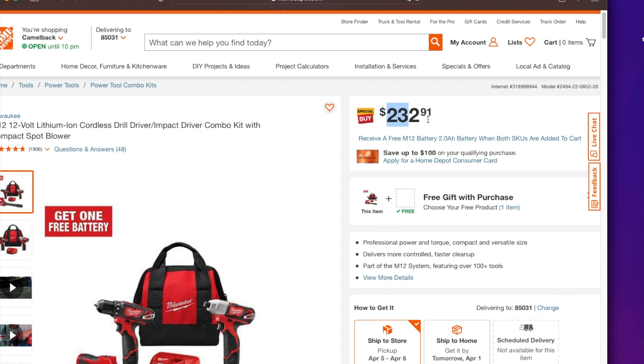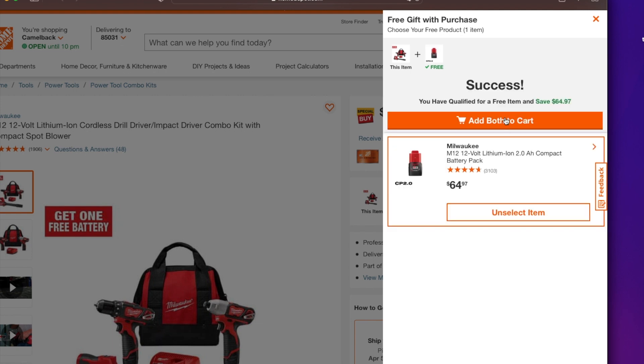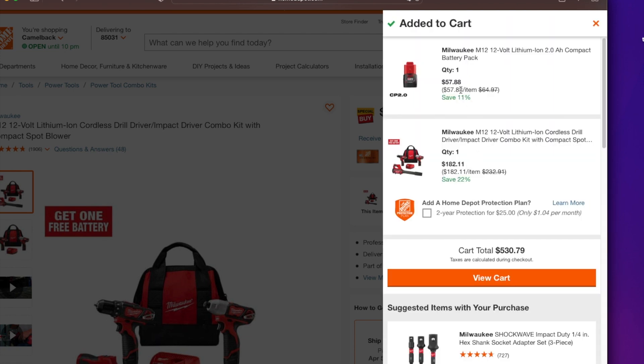You've got $232 — that's the sale price they have here. Then they have the free gift option, so you come down here to select the free gift and go to cart. The battery is going to be $57.88, and the blower with the drill driver and impact driver is going to be $182. That's a really good deal.